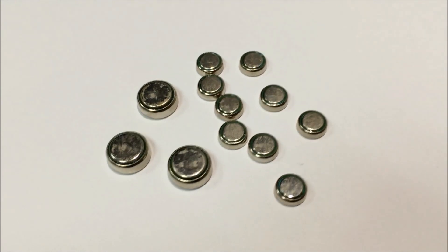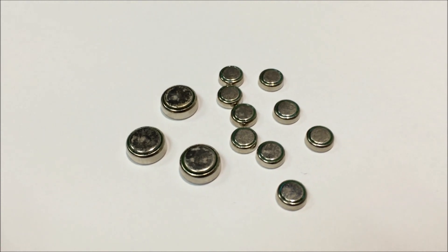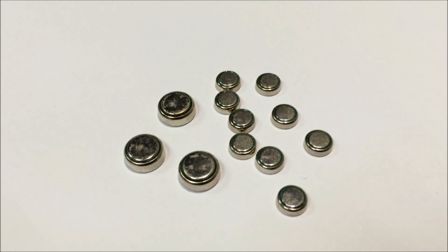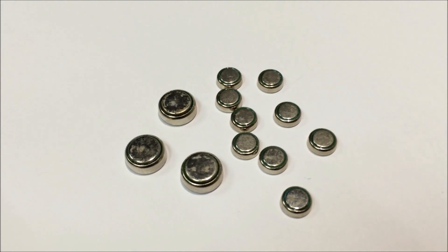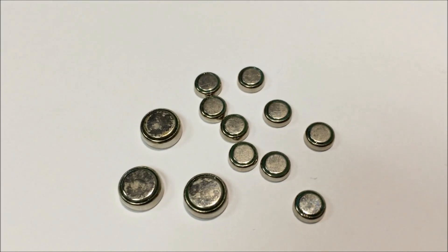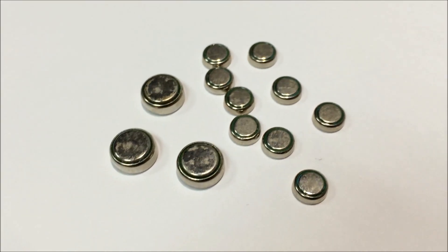One thing that may accelerate the leaking of the batteries is humidity and the temperature where you live or where you store them, so generally more humid countries or humid weather will accelerate this particular issue. So if you are collectors who do store the batteries inside the figures, please check them and prevent the rusting by taking them out.